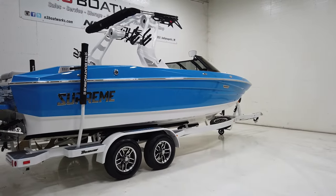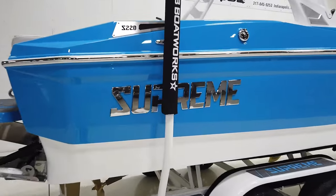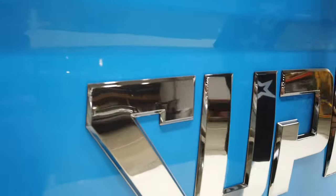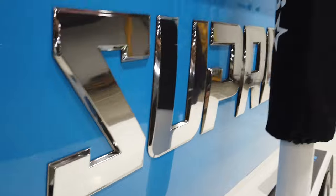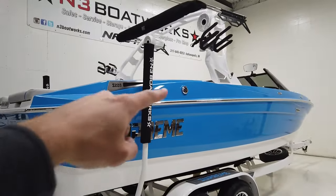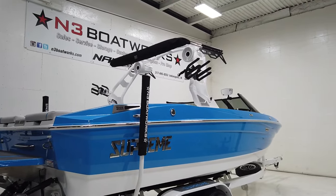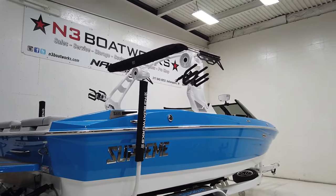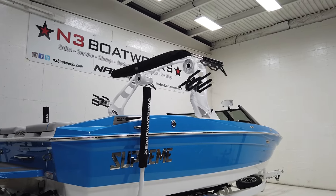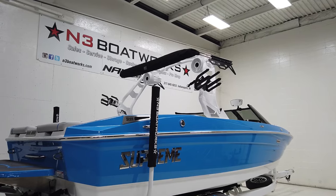We did tint the windows up front. It also has chrome Supreme logos on the side — blocked by the guide poles right now — as well as dual gas fills. Up top on the tower, we've got a set of Roswell rotating board racks, a SoLong Bimini with surf pockets, and two WhatSounds Rev10 tower speakers.